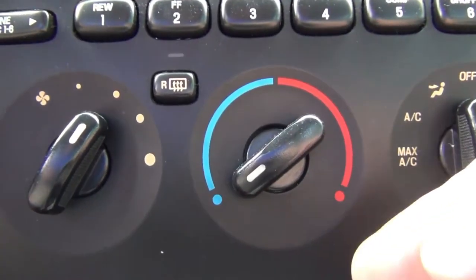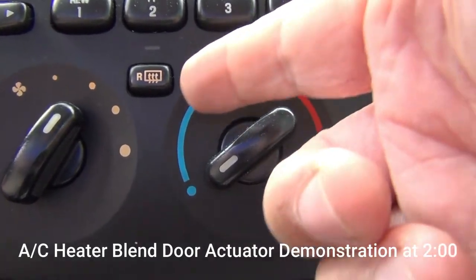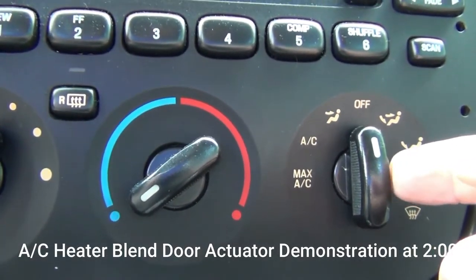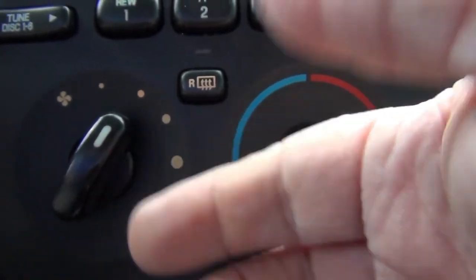This is my mode actuator right here. I have my air conditioning on this side and my heat on this side. This is my air conditioning over here, my settings, and this is my low and high settings over here.